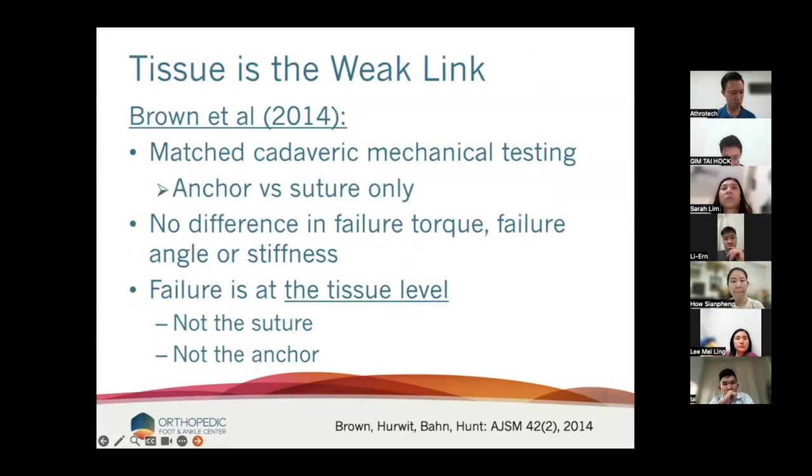The tissue is the weak link here. This is Brown in 2014, cadaveric testing. He did suture only versus anchor into the fibula and found they were pretty similar — not that different from Waltrip's findings. But when they failed, they failed at the tissue level. It was not the suture knots, it was not the anchor. It's the tissue that fails.